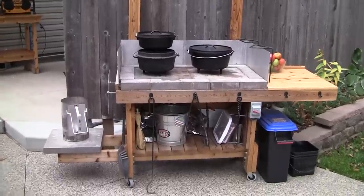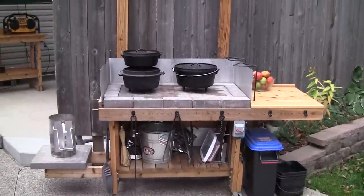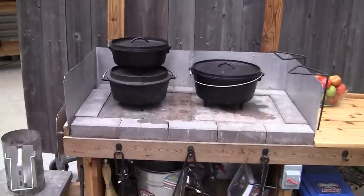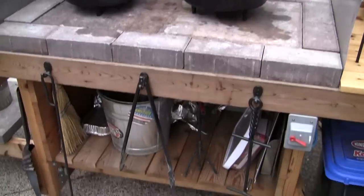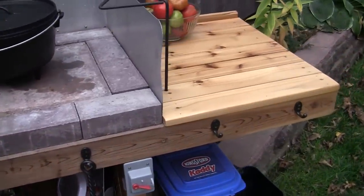Here's the charcoal table — patent pending. It's made out of 100% cedar, on four swivel wheels. On the left-hand side, that's where you go ahead and start your charcoal. As you can see, you've got plenty of space up top for cooking, complete with a seven-and-a-half-inch windscreen, on-board storage, and room for your cooking utensils.